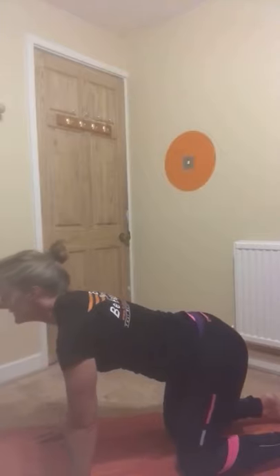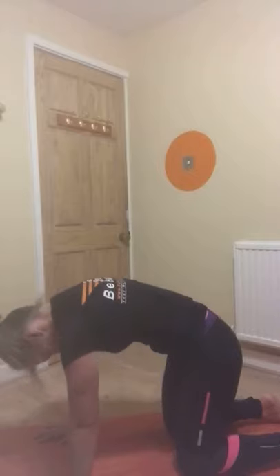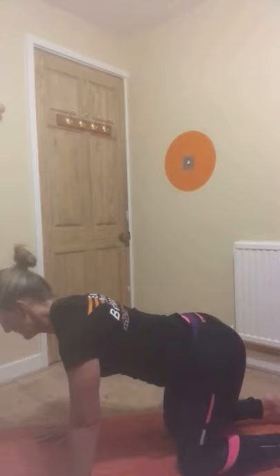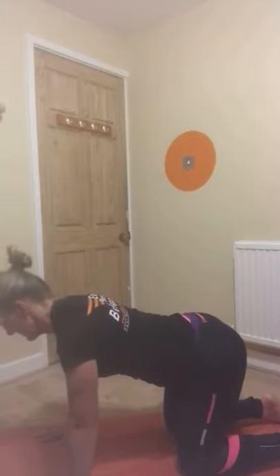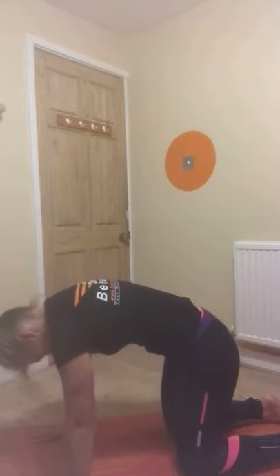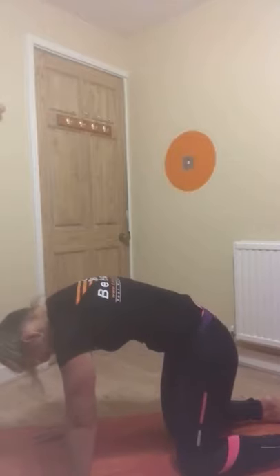And then reversing that — think of letting your belly sag to the floor, but again think of squeezing those shoulder blades together so your shoulders are away from your ears. Then reaching back up and down. Just keep breathing. And one more — think of really arching through your back, see if you get some movement through all of your vertebrae.